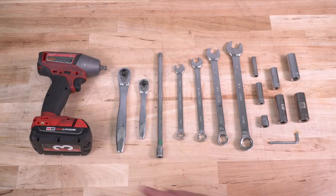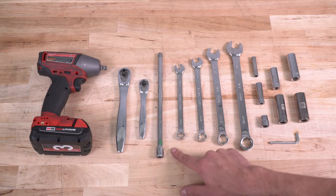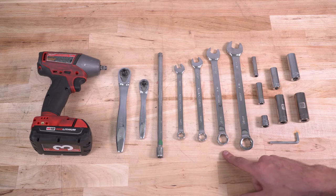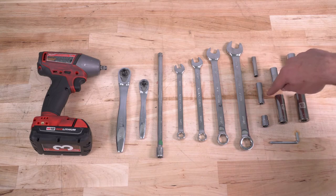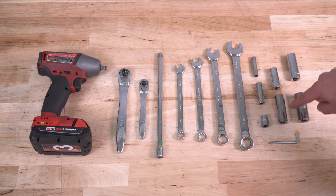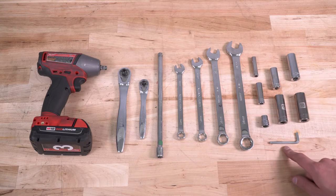The tools used for this install will be a cordless impact, 3/4-inch ratchet, extension, 11-millimeter wrench, 13-millimeter wrench, 16-millimeter wrench, 18-millimeter wrench, 8-millimeter deep socket, 10-millimeter deep and short socket, 13-millimeter deep socket, 15-millimeter deep socket, 16 and 18-millimeter deep sockets, and the Allen key provided in the kit.